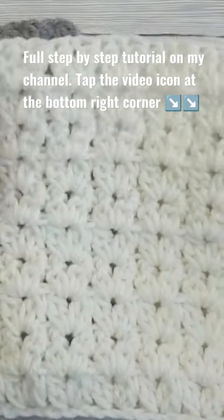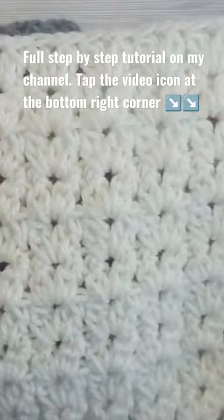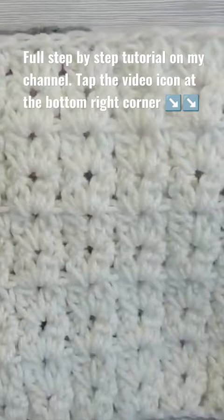Hi there, I'm Ariana from Crafting Happiness, and in today's tutorial I'm going to show you how to crochet the v-stitch cluster. This is such an easy pattern — it's only one row repeat, and it's one of those stitches that you just sit in front of the TV, watch your favorite show, and crochet without having to count stitches or anything like that.